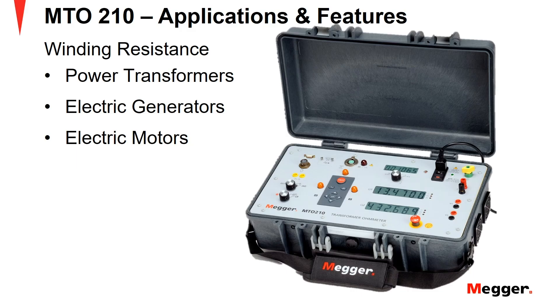The MTO210 Transformer Ohm Meter is a line-operated, field-portable instrument designed specifically to measure the resistance of all types of magnetic windings. It tests transformers, shunt reactors, rotating machine windings, and performs low resistance measurements on connections, contacts, and control circuits.